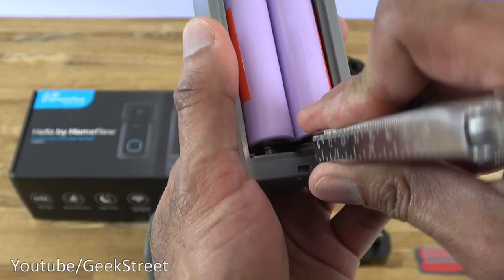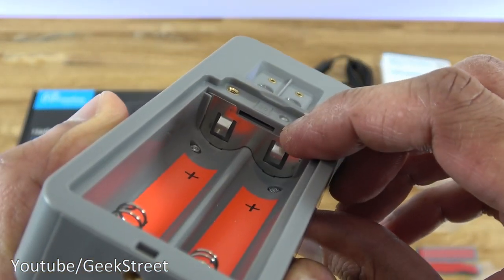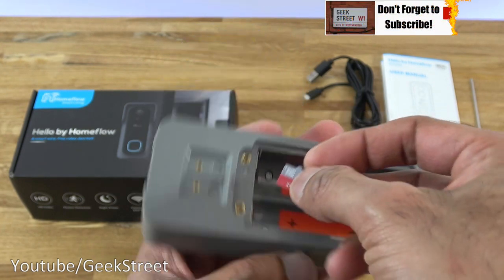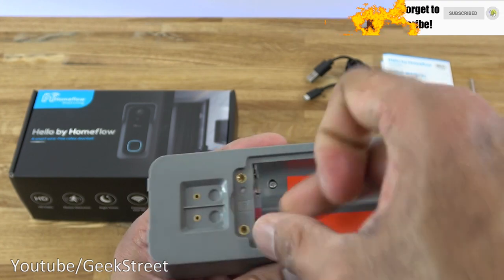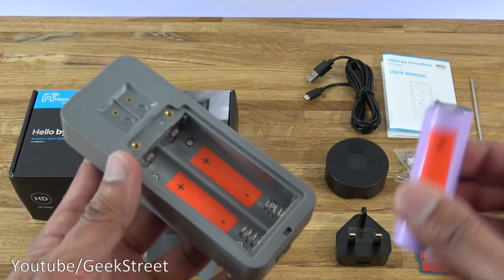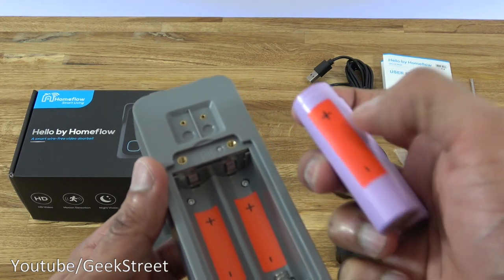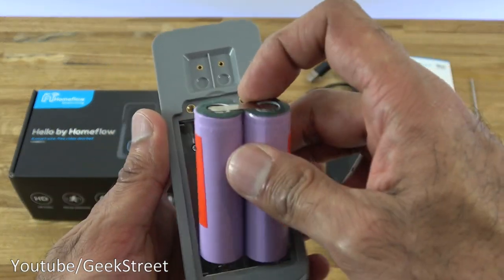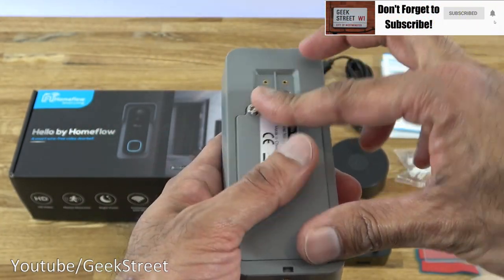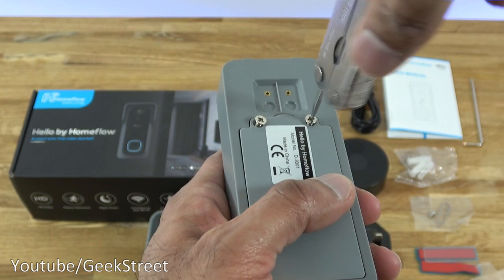Pulling the batteries out with a screwdriver reveals the micro SD card slot. It doesn't come with a micro SD card, but I've got a 32 gig card here which I can insert. Just push it in using a nail. Now putting the batteries back — clearly marked plus and minus — that lines up correctly. Push that on and screw the back into position. The batteries should now be active and the micro SD card is in there. Let's make a start at setting up this video doorbell.